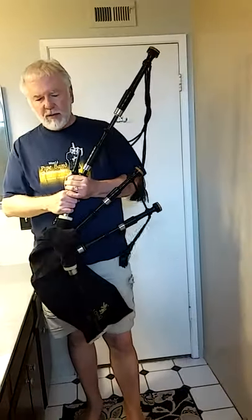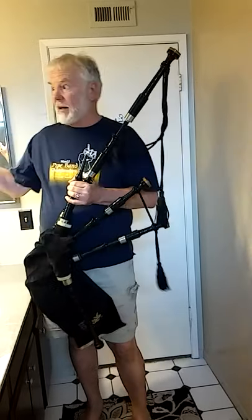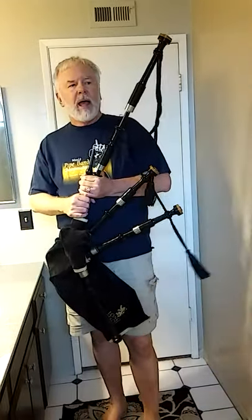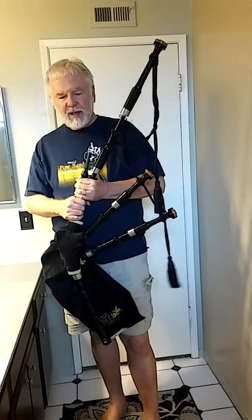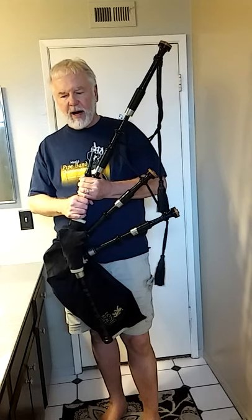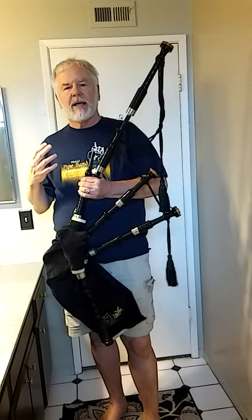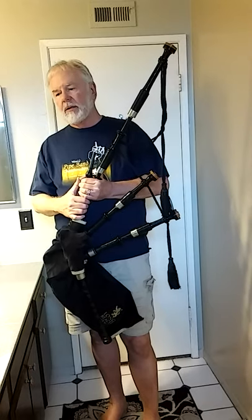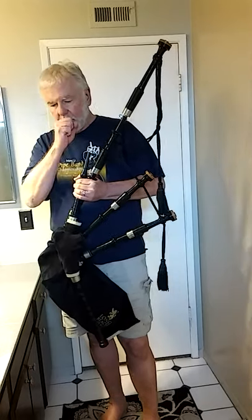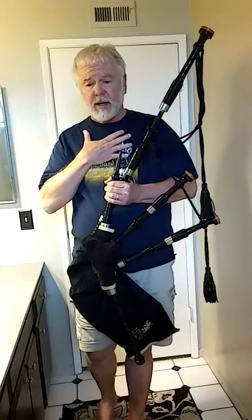Hi, Richard here. I thought I'd do a quick video — I'm just in the bathroom — and it's about strike-ins, because the subject keeps coming up about strike-ins and I see beginners struggling with strike-ins and trying different techniques to get a strike in.